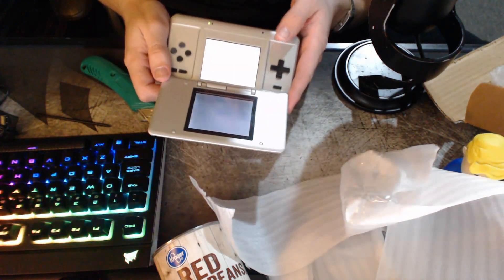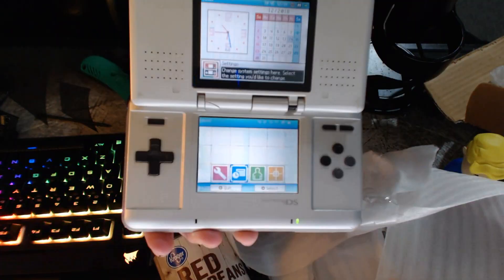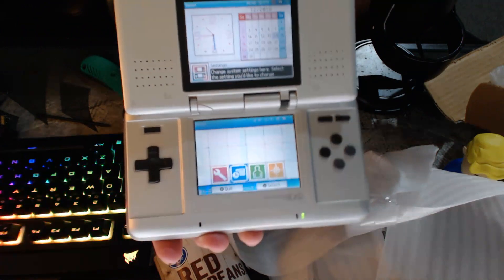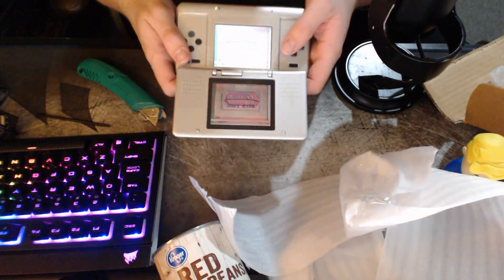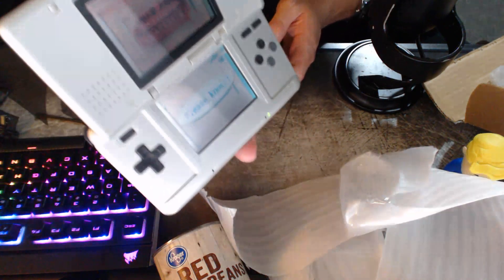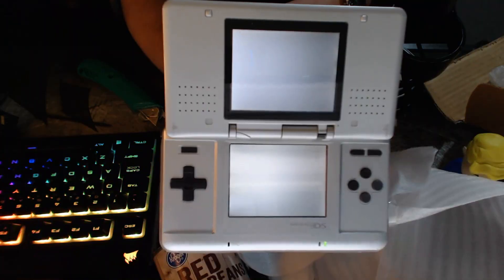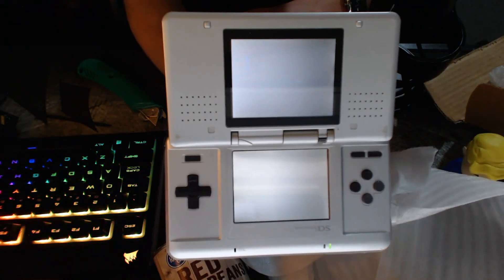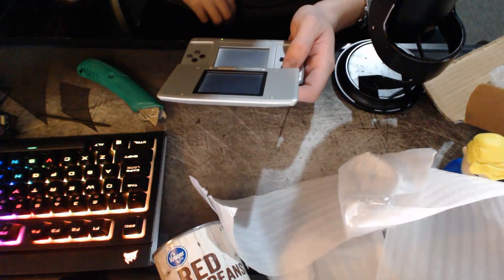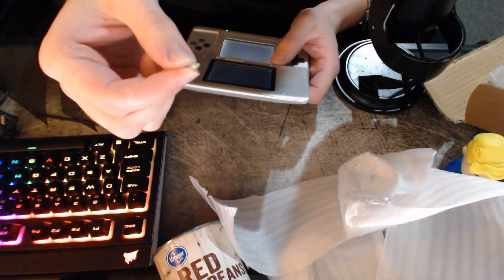Buttons feel okay. Powering up. It does technically come on, but I don't know if you guys can really see this in the video, but there's definitely some kind of weird glitchiness about the screen. With the hinge being broken you could technically play it like this, but there's this weird red and blue artifacting on the screens — it's not great. I tried to load the game and got a plain white screen. Here's a little piece of plastic that flew off the console when I tried to open it up.